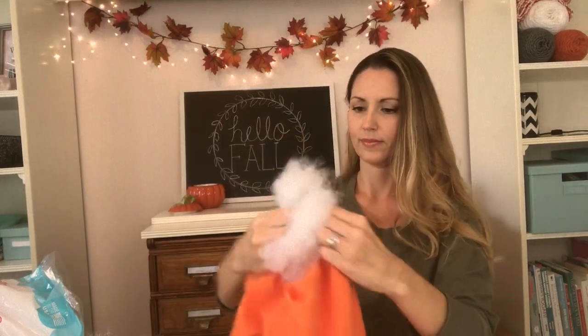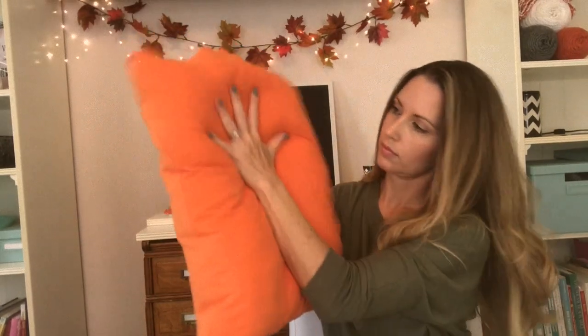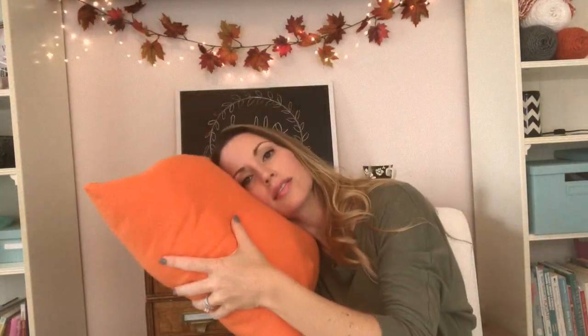We can grab our bag of stuffing and begin filling the pillow. You can make it as soft or as firm as you like. Once you've got it just how you like it, we're ready to move on to the next step.